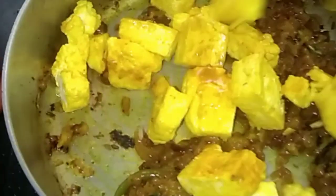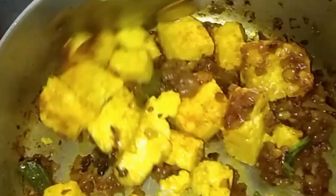Now add the fried paneer into the masala. Mix it properly and stir it slowly so that the paneer will not break. You can also toss it so that all the masala coats the paneer very well.